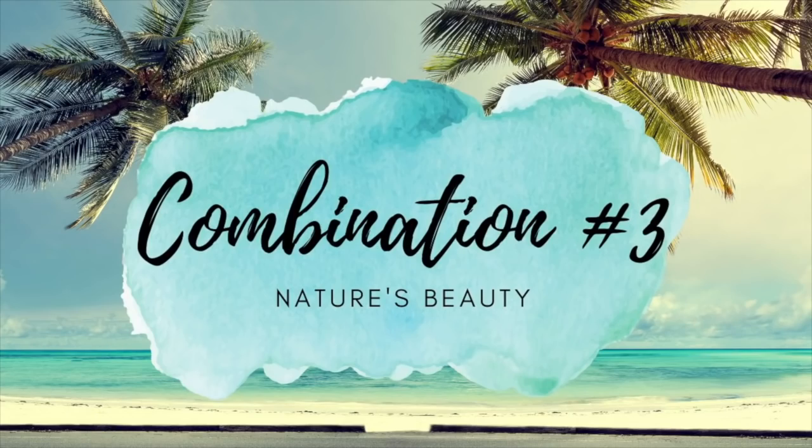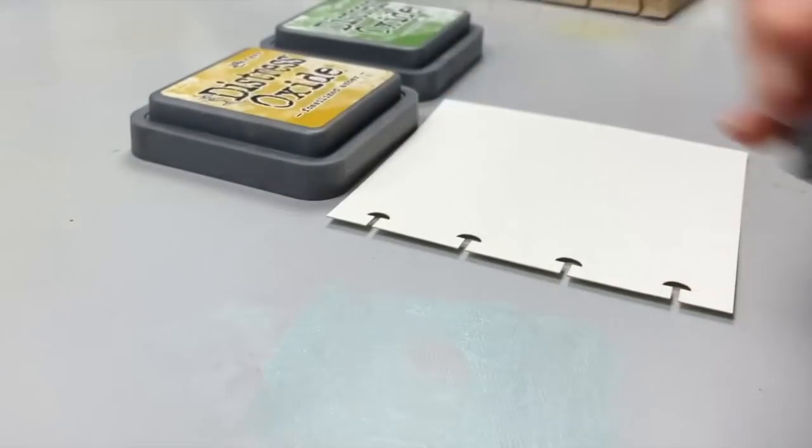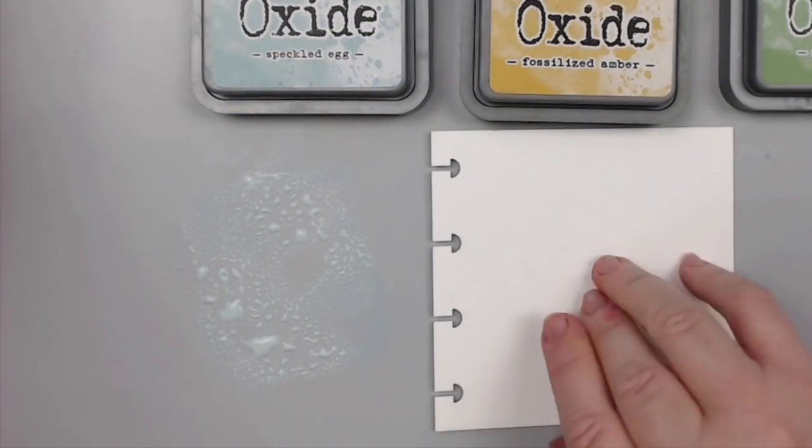Combo number three. The third combo reminds me of nature — blue, green, and yellow. I think of a beautiful blue sky or ocean with green trees and a shining sun. It's no wonder nature got it right.